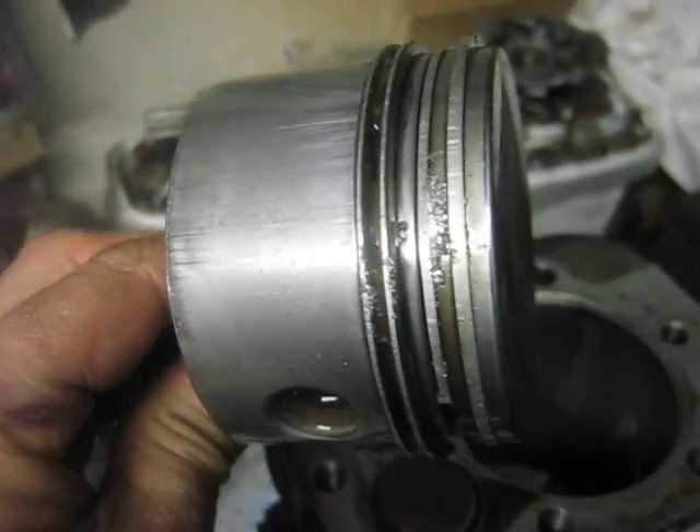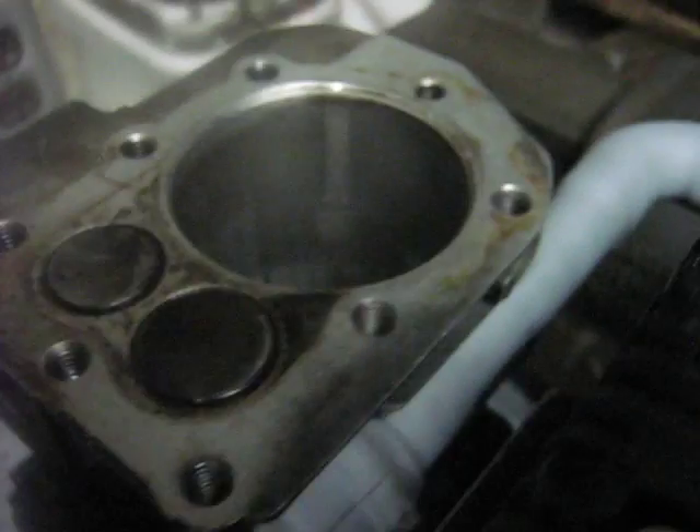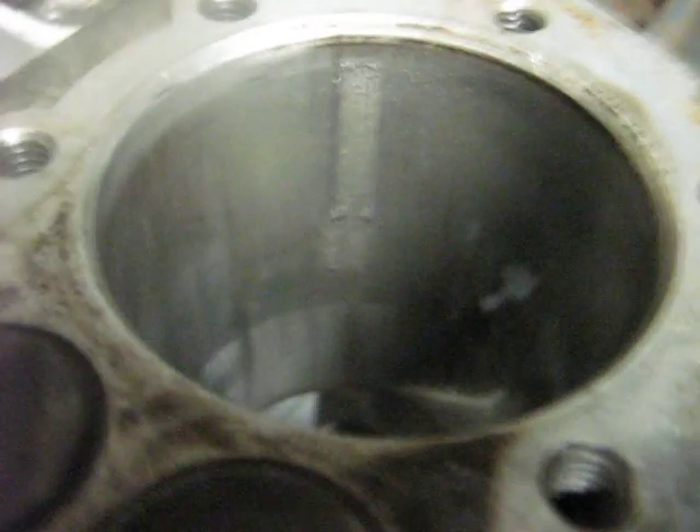You can see in between the two compression rings here a whole bunch of aluminum shavings. Not real impressed with all that. But then you can see the cylinder wall there — a big about 3 and 1/8 inch wide scrape most of the way down it.